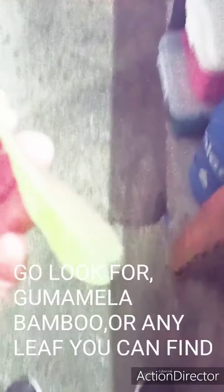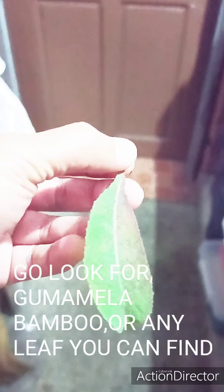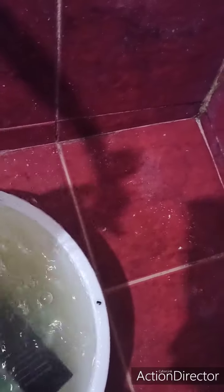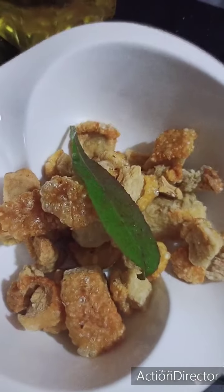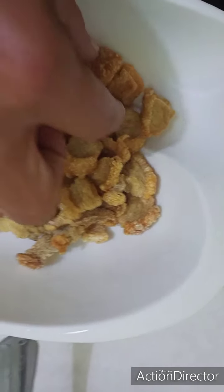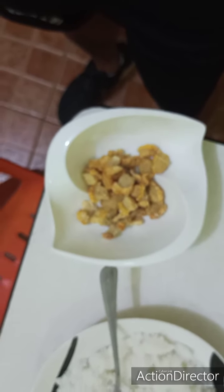Now, this leaf — I don't know what plant this is, but it's a leaf. We need to imitate the experts, so we need to wash it. Yes, you put the leaves there — wow, it already looks great!